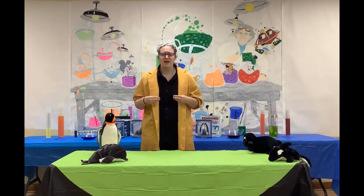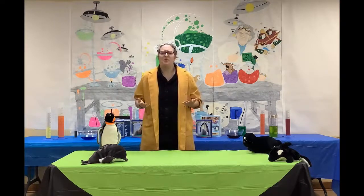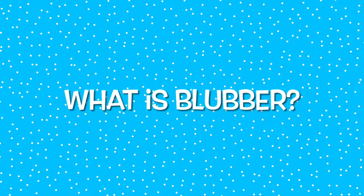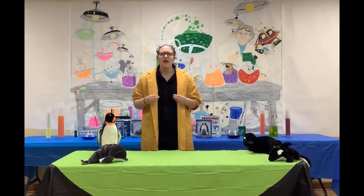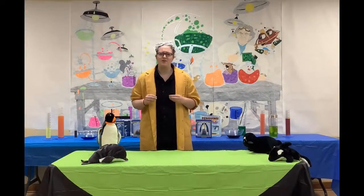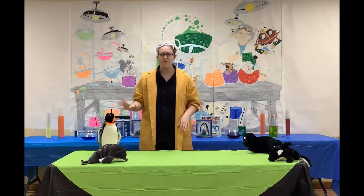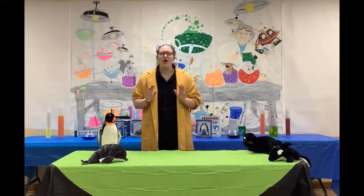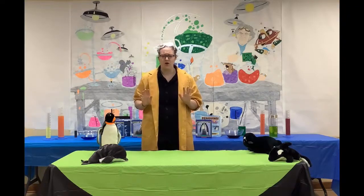Most arctic animals have a layer of blubber that helps them survive freezing temperatures. What is blubber? Blubber is a thick layer of body fat under the skin of animals such as whales and polar bears and even penguins. Blubber keeps heat in and cold out, which is perfect for animals in arctic climates.